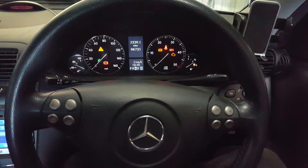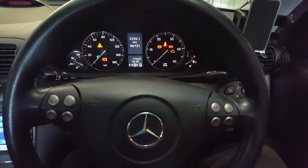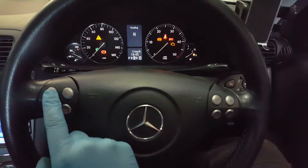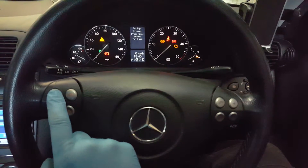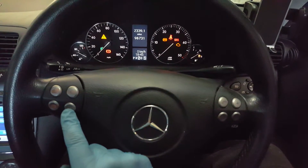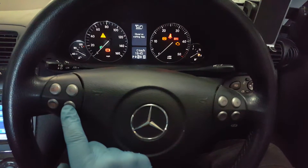These buttons here allow you to adjust the dash. What you want to do is navigate around until it's at the mileage, then press the up and down arrow.